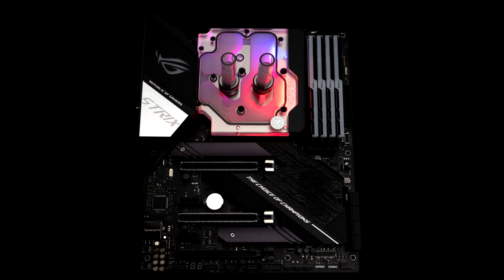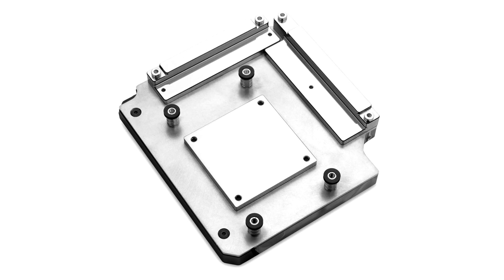This monoblock is engineered specifically for the ROG Strix X570 gaming motherboard from ASUS. The addressable D-RGB LED in the monoblock is compatible with ASUS Aura Sync RGB control, offering a full lighting customization experience for every single diode at any given time.